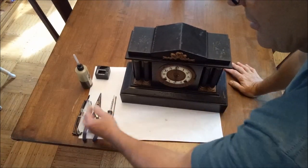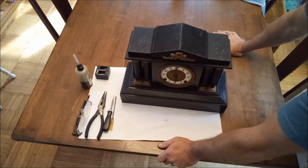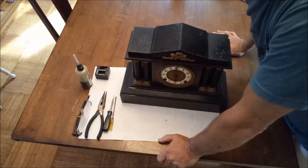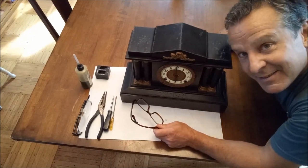With two screwdrivers and a pair of pliers, we have ourselves a very usable and beautiful clock. This is the clock guy saying thanks for watching.